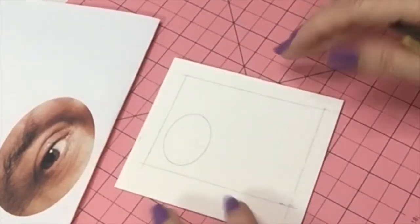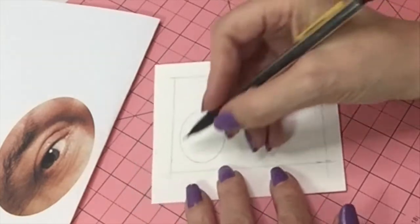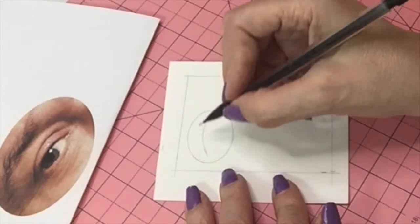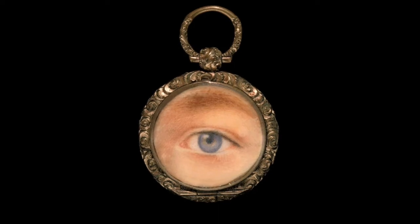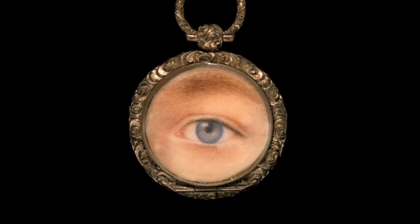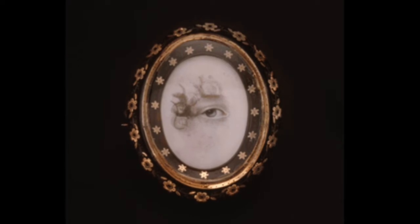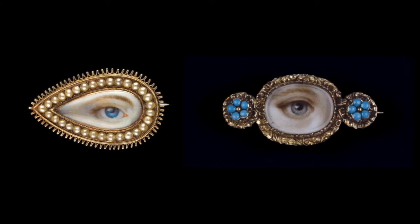In the days before the first photograph, miniature portraits were a way for someone to carry with them an image of a loved one. They were traditionally painted in watercolor on thin sheets of ivory, or gouache on cardstock. Lover's eye portraits were a short-lived trend popular for only 40 years — from the 1780s through the 1820s — where only the eye of a loved one was painted. They were usually commissioned for sentimental reasons and worn as bracelets, brooches, pendants, and even as rings.